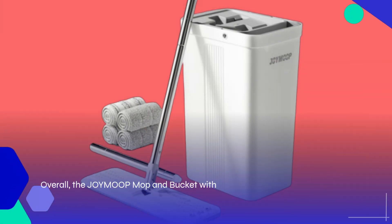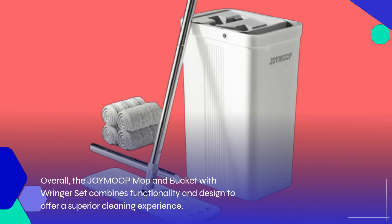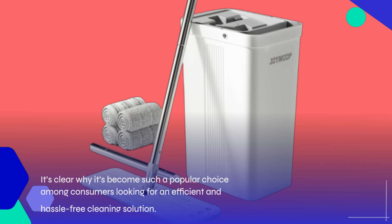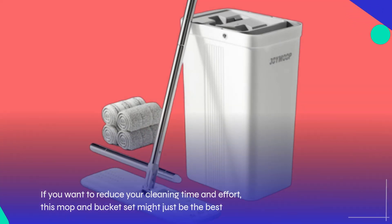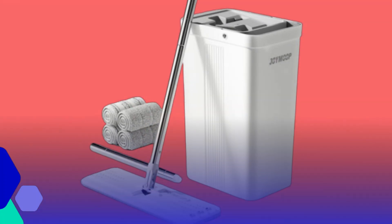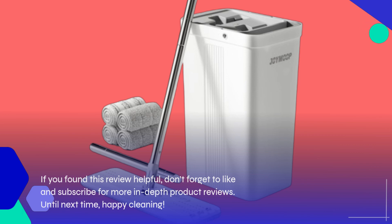Overall, the JOYMOOP Mop and Bucket with Wringer Set combines functionality and design to offer a superior cleaning experience. It's clear why it's become such a popular choice among consumers looking for an efficient and hassle-free cleaning solution. If you want to reduce your cleaning time and effort, this mop and bucket set might just be the best investment for your home. Thank you for joining me on this episode of Product Critique. If you found this review helpful, don't forget to like and subscribe for more in-depth product reviews. Until next time, happy cleaning!